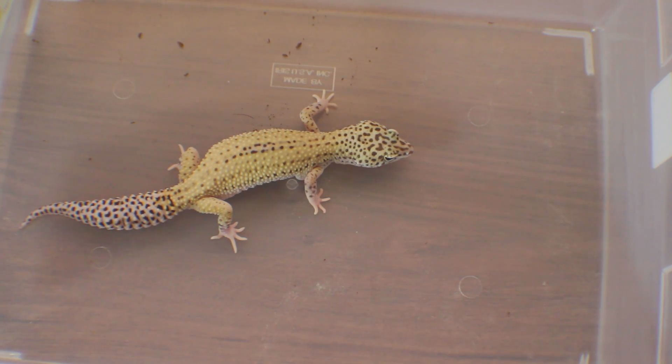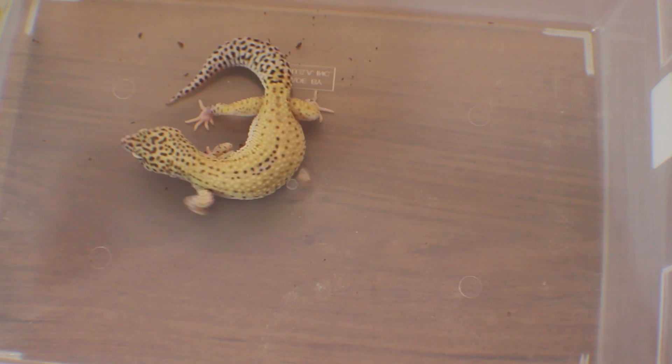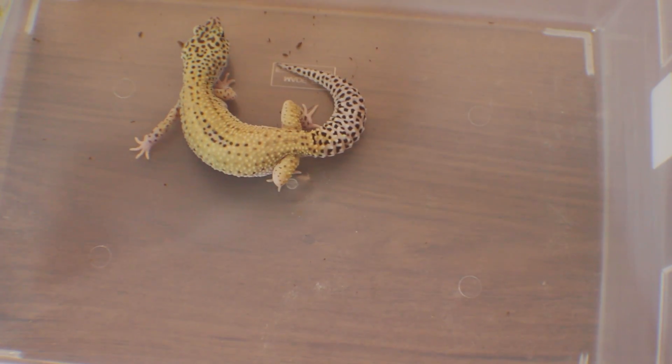But yeah, this is a cool little project that I've got going on with Brian at Zoo Guy Geckos. He's helping me out because I need more animals and more room to set up breeding projects. Hope you guys enjoy, and we'll see you later.